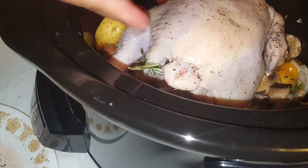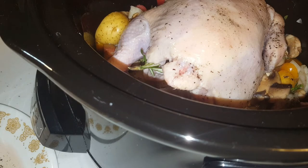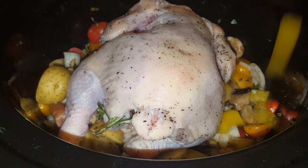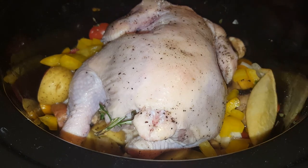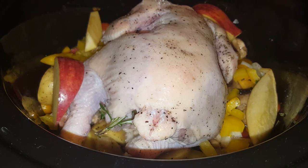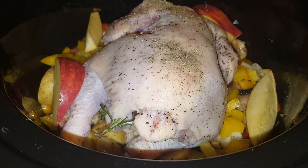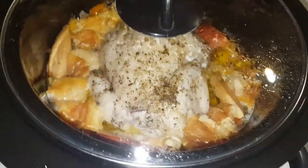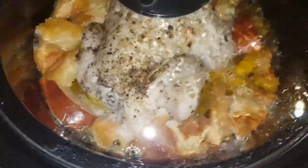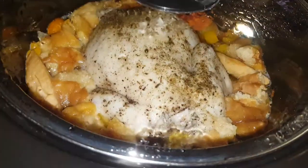Go ahead and ladle that up and toss it into the crock pot. We're just throwing the rest of what was on the plate into the crock pot so we can get as much juice and flavor as we can. Throw a little dry seasoning on — almost forgot about the sage — and let it sit there.